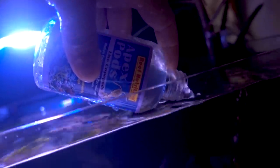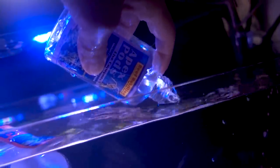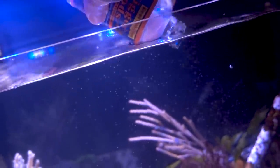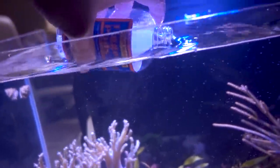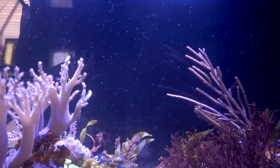First up, we got the apex pods. I'm releasing them in front of the powerheads and rinsing the bottle a couple of times to make sure everything gets pushed down to the bottom of the tank and nothing is stuck to the bottle. Next up, we got the larger and much more visible ticker pods — again, pouring right in front of the powerheads. I'll rinse the bottle to make sure no pod is left behind.